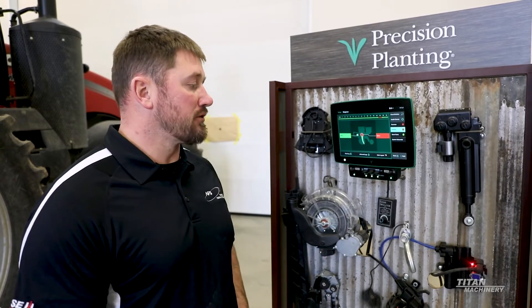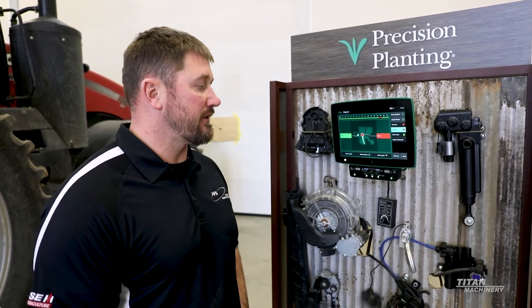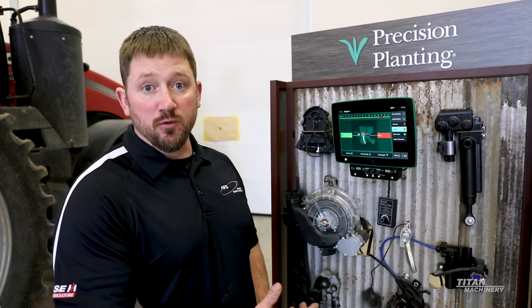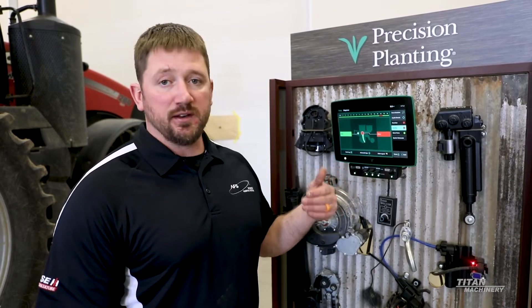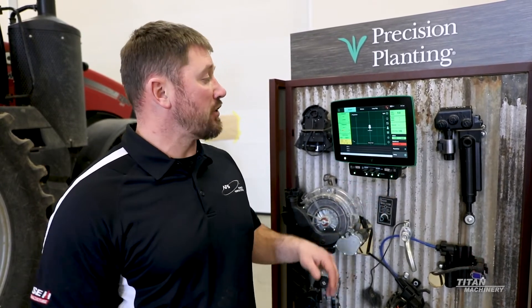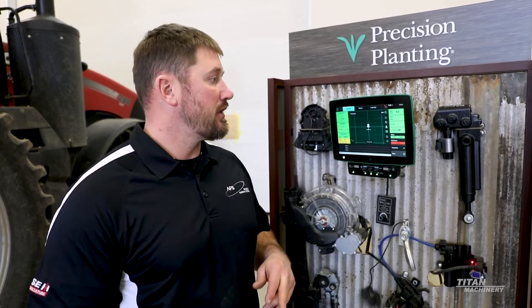A lot of guys that put a 2020 in their cab will also have a Field View module with an iPad connected to it, which is syncing this information directly from the 2020 to the iPad and gives you a high-definition map. You can look at the maps for your population, singulation, downforce, skips, multiples, good ride — all that stuff with the iPad on the Field View module.